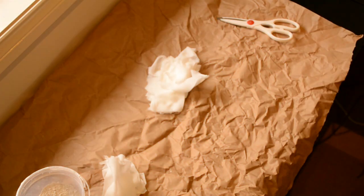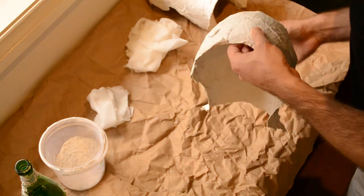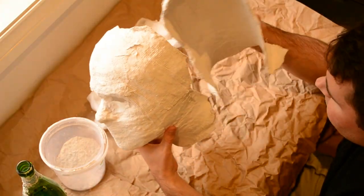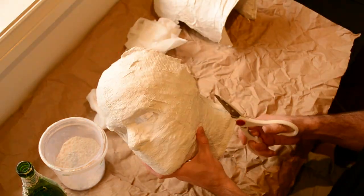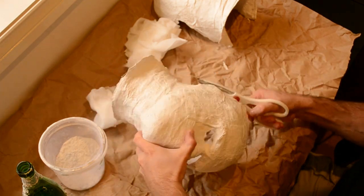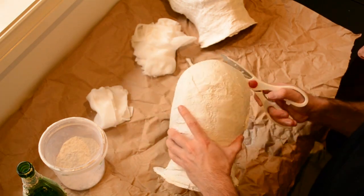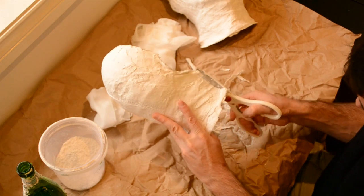There's the plaster of Paris. And there's the two pieces that we have from earlier on. These two mask pieces have already taken about four days to cure. They're nice and hard and bone dry now. That's really important — you don't want to work these until they've gotten nice and dry.